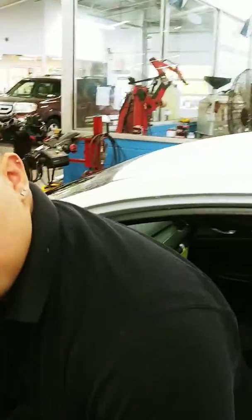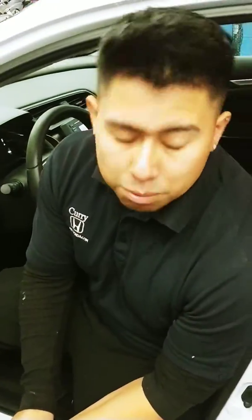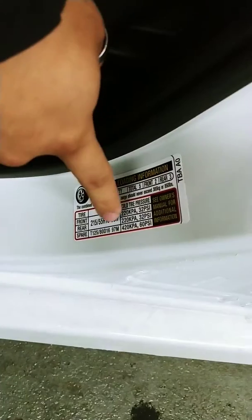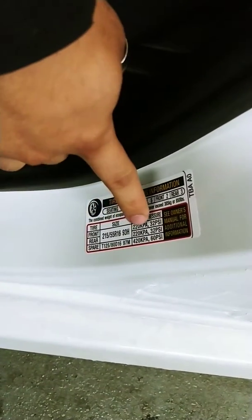Right now we have a Civic right here that's running and we're going to show you really quickly how to reset the tire pressure light in case you ever get into one of these incidents where you don't know what to do. Right over here, before we get started, every car comes with this sticker on the door jamb showing you the specs of your tires and your tire pressure.